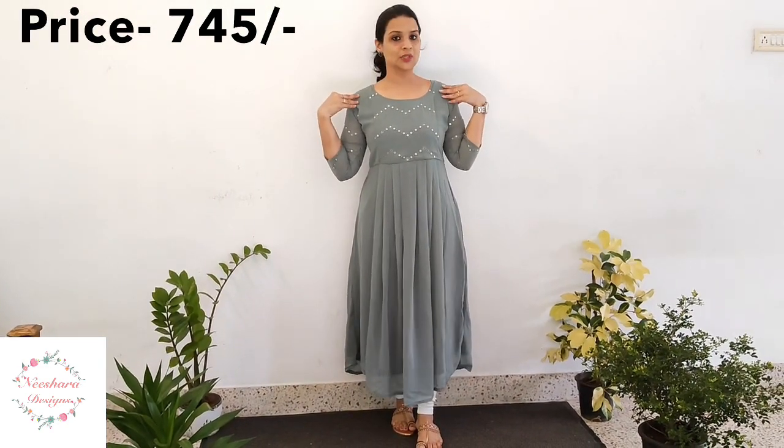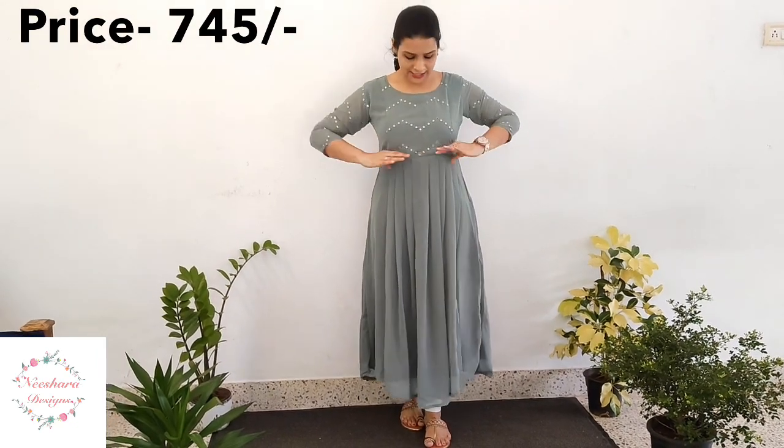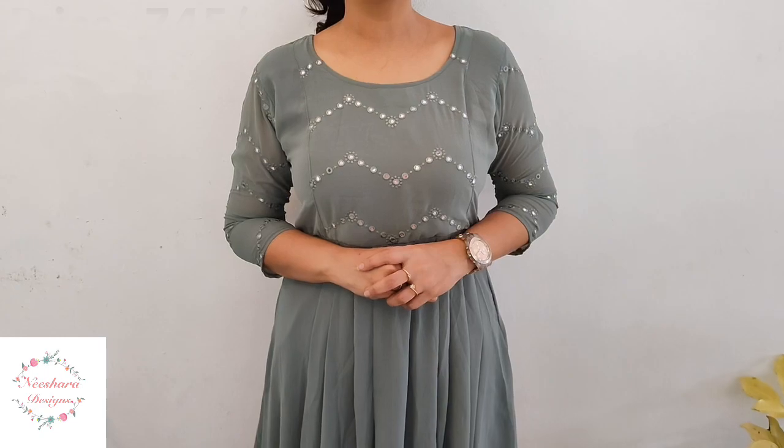The pattern is a Georgette Kurti. It is a restocky and ready stock pattern. There is foil work on the yoke and sleeves with a box pleat design. The length is 47-48 inches. This is a green or grey shade — a greenish grey, elegant shade. The size is medium to double XL. The price is ₹745.